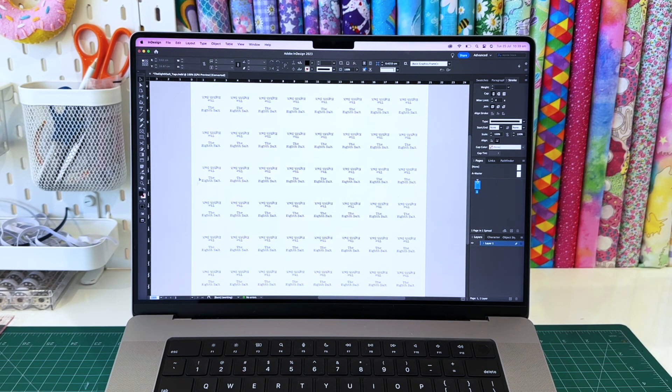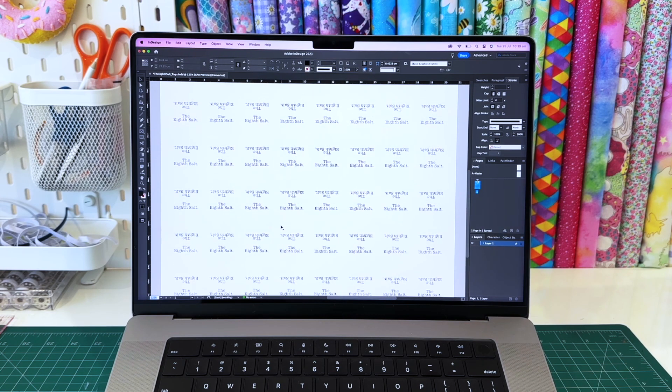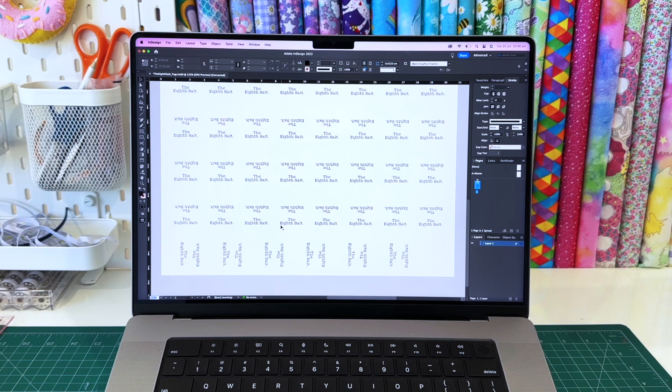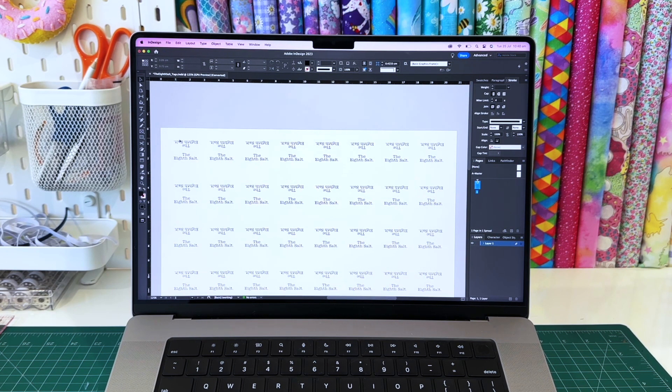One thing to note is that you will need to leave space in between your logos - this is one logo, this is another - to allow you to fold them in the middle and give you some fabric space to sew and have a seam along there as well. I filled up a whole page to maximize the amount of transfer paper we will be using. We are using two centimeter bias binding, so I have made sure that my logo fits the two centimeters. Whatever size bias binding you are using, you will need to adjust your logo to fit that size.